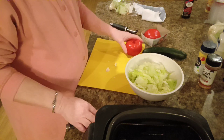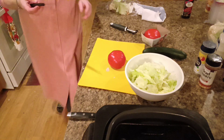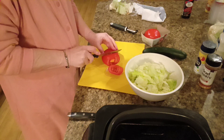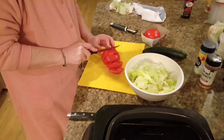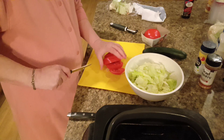Now we're gonna cut up a tomato. Let me grab my tomato knife. This little serrated steak knife is the best knife I got for cutting tomatoes. Lettuce, tomatoes, and cucumbers — that's pretty much what I put in our salad.